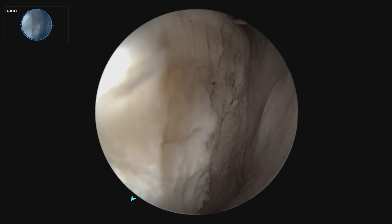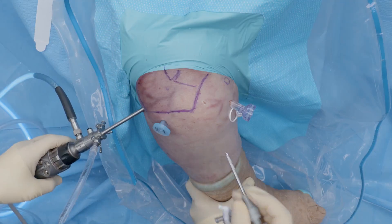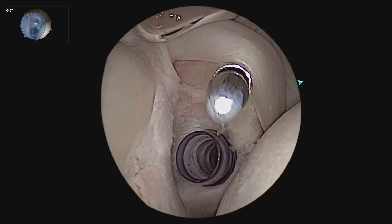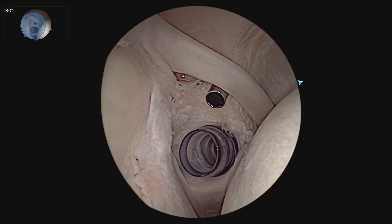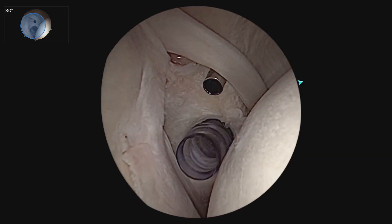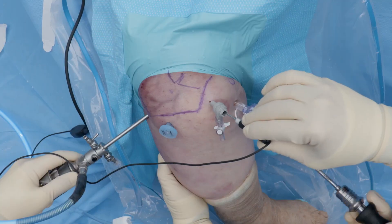This is consistent with an anterior inferior shoulder dislocation. I like to use an ASL portal as a secondary working portal up in this corner right behind the biceps, and I like to insert a short nano working cannula in this area for our nano instruments, which keeps it out of the way from our large working portal just off the superior border of the subscapularis.